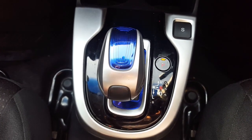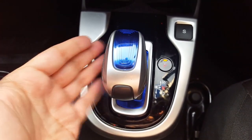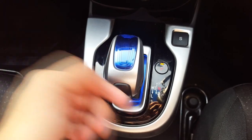Hello guys, welcome to another video. Today I will tell you how to use this Honda Fit Hybrid gear and what these buttons are.